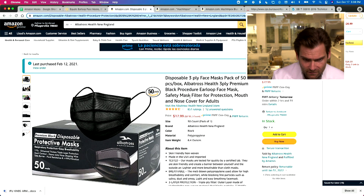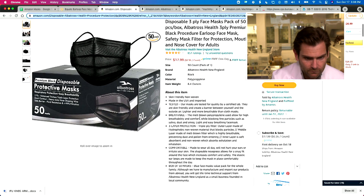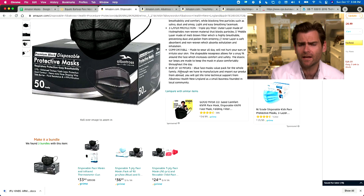Visit the Albatross Health New England store — seems American, although they say they manufacture and import their products from abroad, and offer lifetime technical support from this New England small business. So it seems like it's maybe not made in the US.